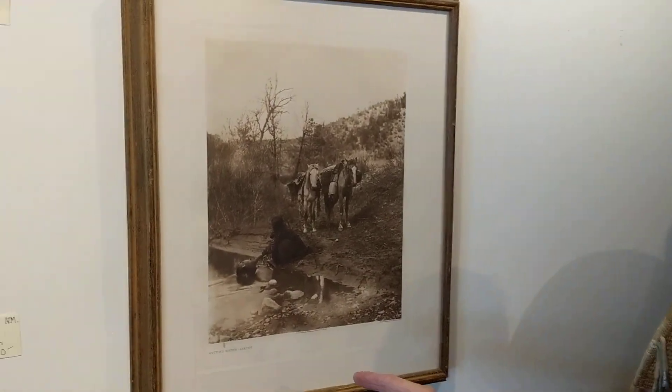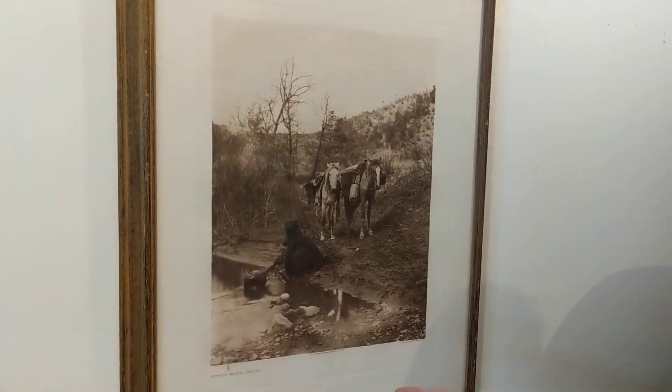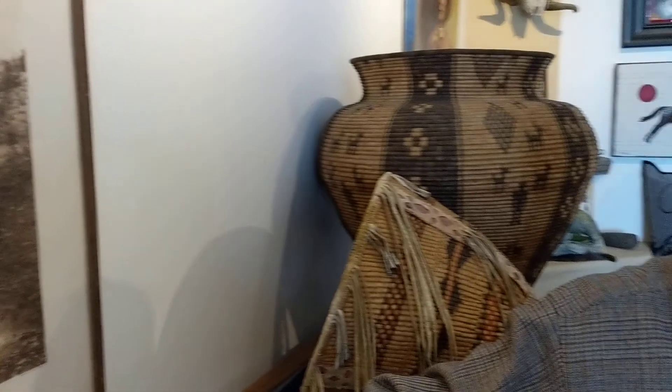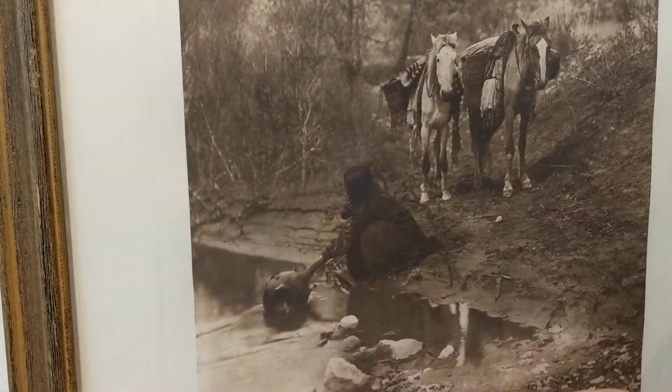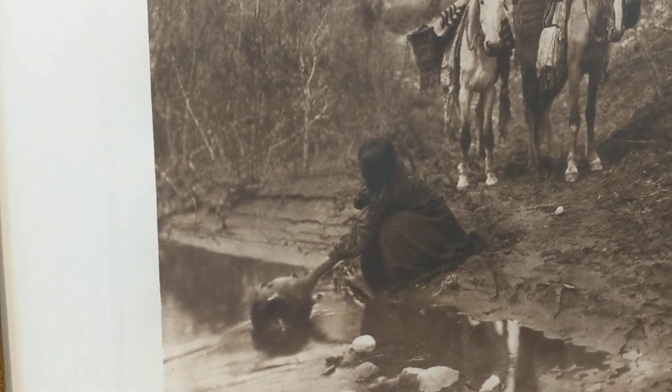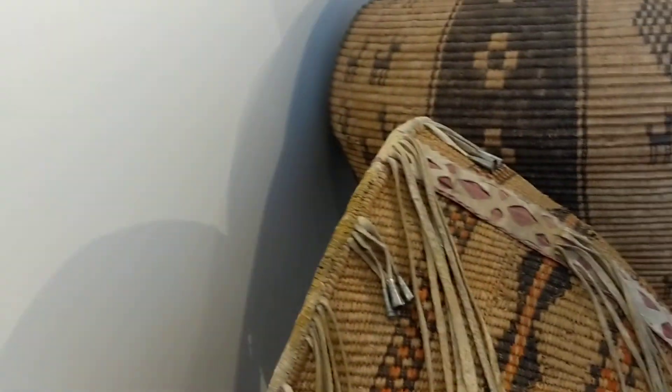One of the things we're going to start with would be this Edward Sheriff Curtis photograph, and this is actually on the Van Gilder paper, and was taken in 1903. If you look at the picture, there's a woman dipping water out of a creek, and I have a basket that's not the same one, but identically made the same.